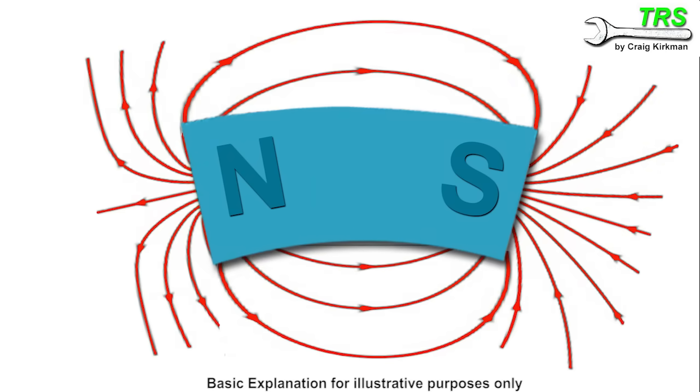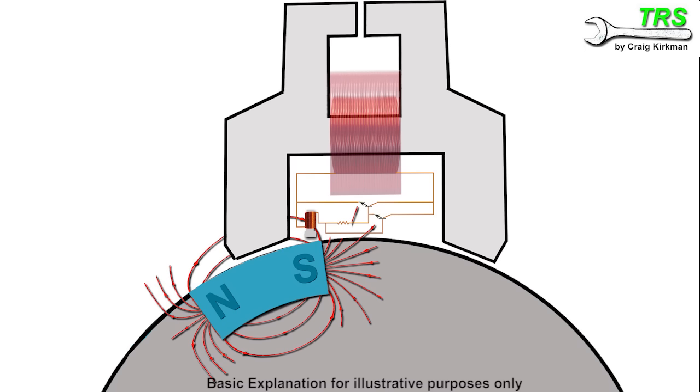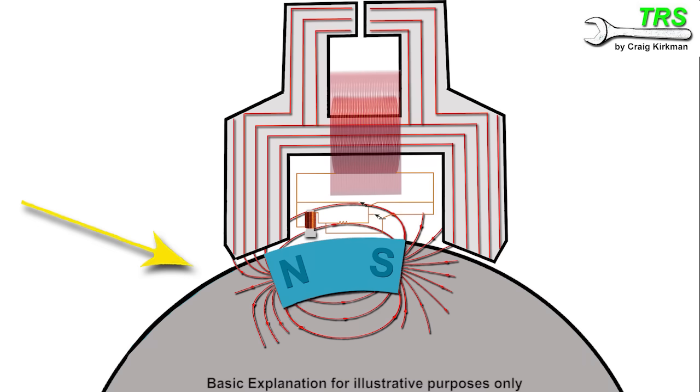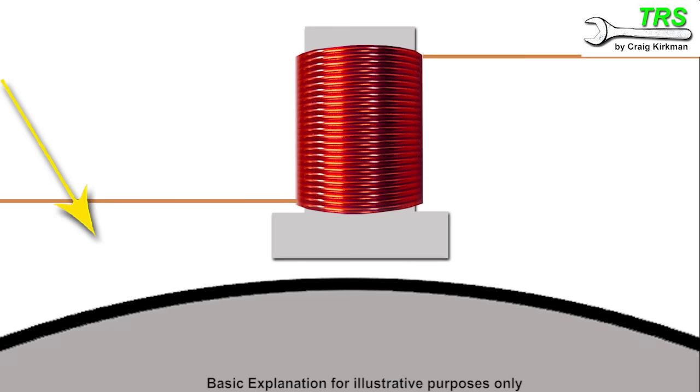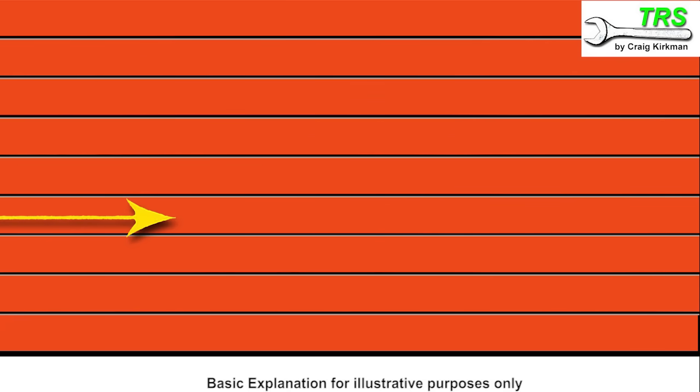When everything's fixed in place and attached to the flywheel, as the flywheel turns past the coil pack, one of the things that happens when the magnets are aligned to the iron core is that the iron core picks up the magnetic field. The flywheel is moving so fast that the fixed magnet would pass over the coil in a split second. As the flywheel continues to turn, the magnetic field from the fixed magnet is also felt by the trigger coil.